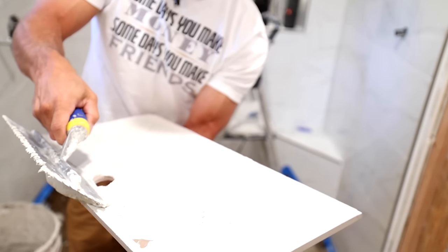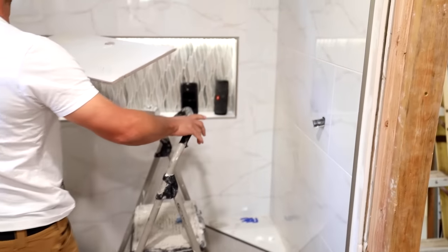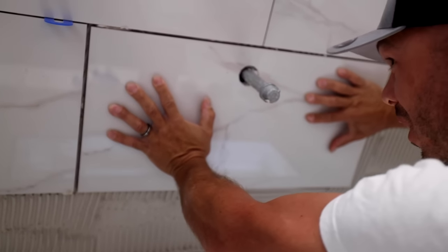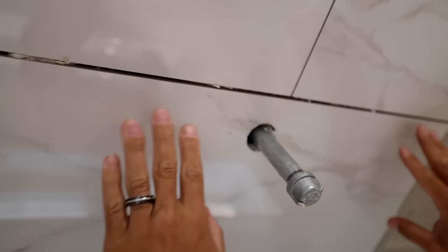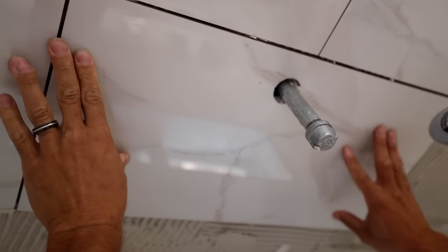I always recommend a back butter when you're doing a ceiling. I'm just going to get it up there and really push it in. I'm really giving it a wiggle. You want to make sure your ceiling is already pretty flat by the time you get to working on it — you don't want to be building out. We're good. I don't have any lippage here or here, and it's holding really well. We've got a really good bond up here.